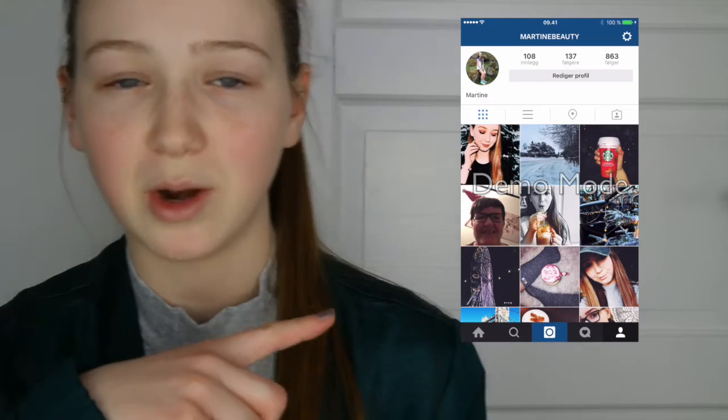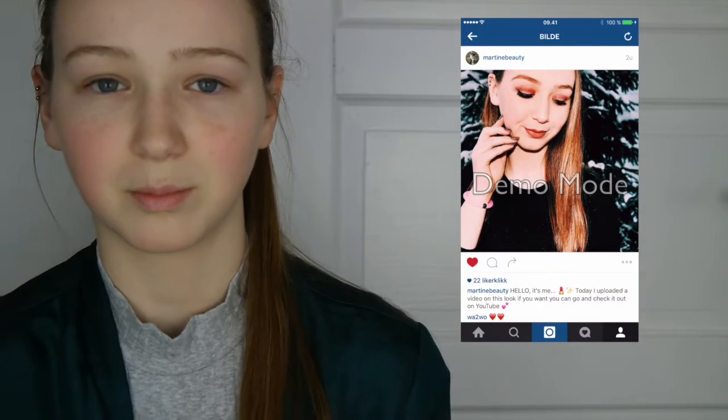Hello and welcome back to my channel! Today I'm going to do the mixed up makeup challenge. I have two balls: one has makeup products like concealer and eyeshadow, and the other has parts of the face like eyebrows and eyelids. I'm really excited because I've never done this on my channel. Follow me on Instagram — I hope you all enjoy, let's get started!